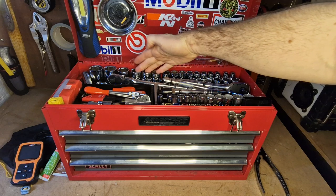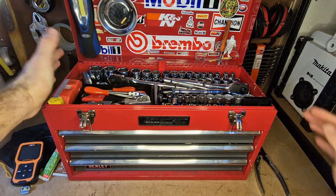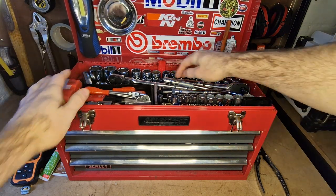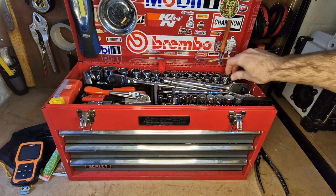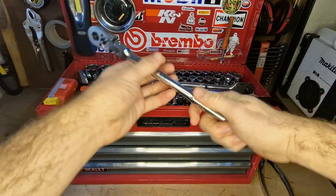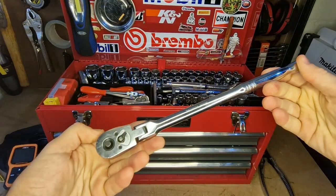At the back I've got my big half-inch drive sockets — a really nice selection going all the way up to 32 millimeters. I've also got a large line of 3/8 sockets on a rail, which gives me lots of options. And I've got a 3/8 flexi ratchet — this is Halfords Advanced.